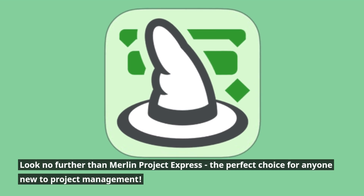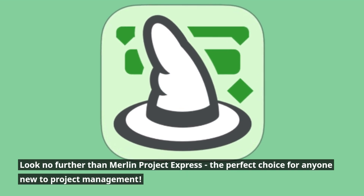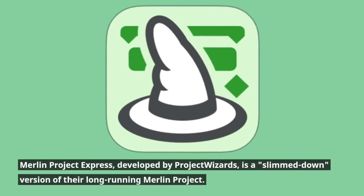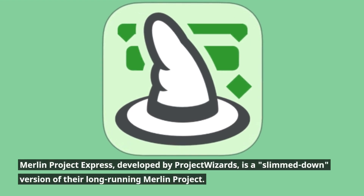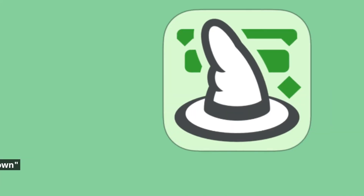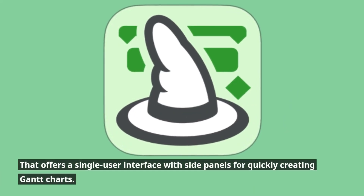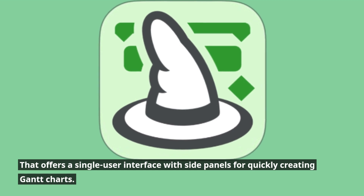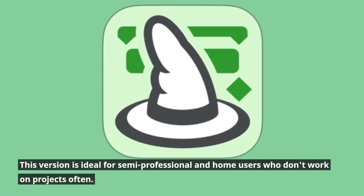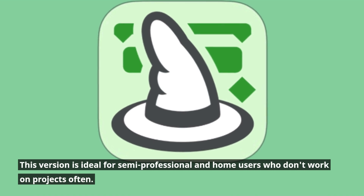Merlin Project Express is the perfect choice for anyone new to project management. Developed by Project Wizards, it is a slimmed-down version of their long-running Merlin Project. It offers a single user interface with side panels for quickly creating Gantt charts, making it ideal for semi-professional and home users who don't work on projects often.